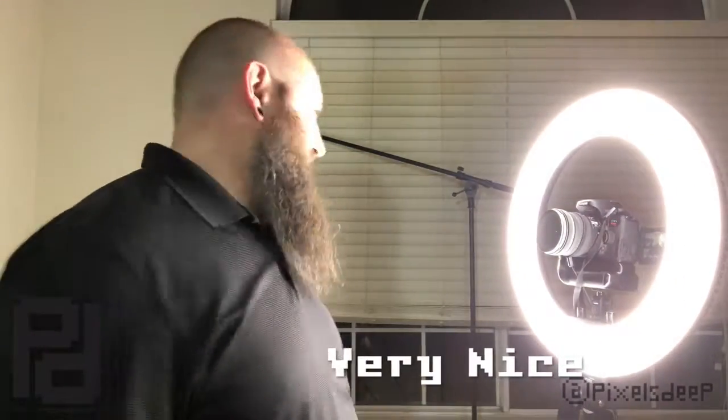It's super adjustable — you can use it as an overhead, straight on, whatever you want to do. It's so bright, super clean looking. Just ignore that part — I'm gonna try and Photoshop it out.